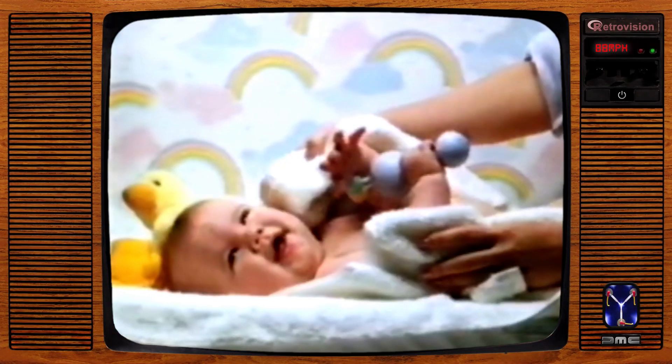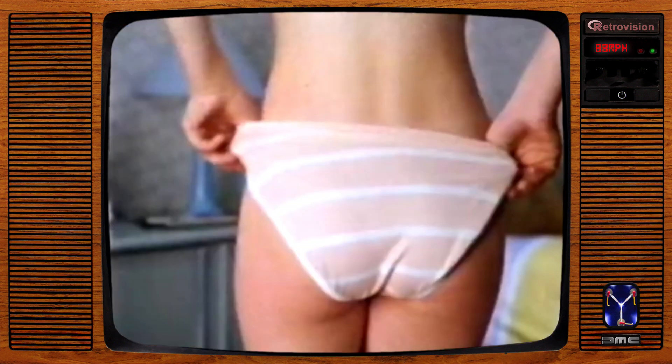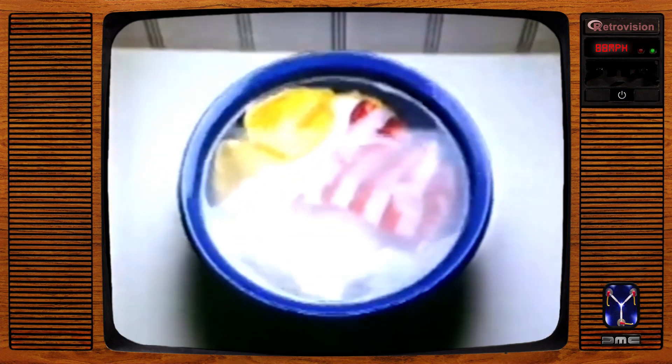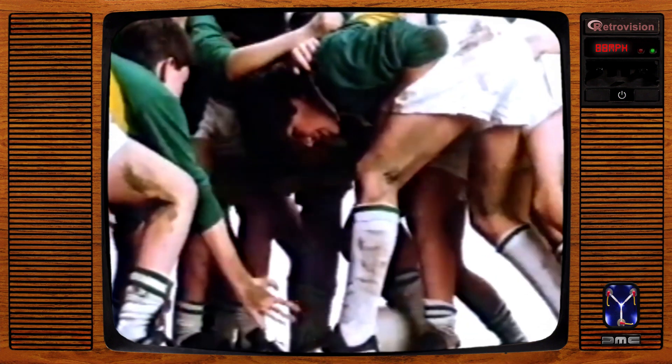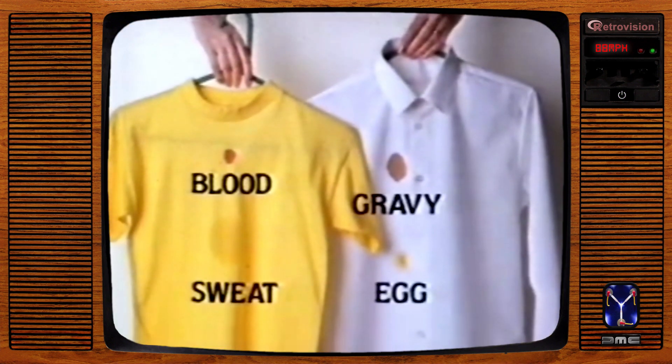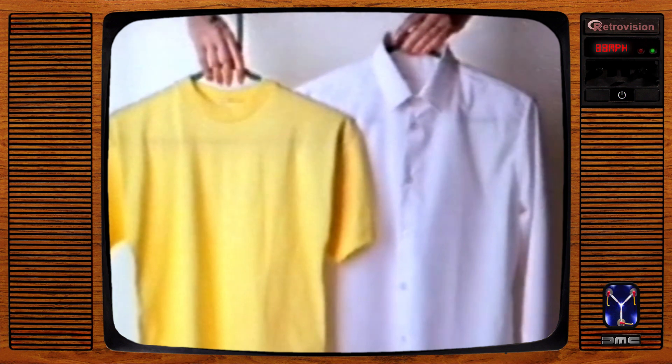You make me feel brand new. Biotex makes my things so clean, so gently too. With Biotex, the specialist soaker and pre-washer, you can soak or pre-wash to loosen ingrained dirt and remove stains like blood, sweat, gravy and egg. No bleach, so gentle with colors.